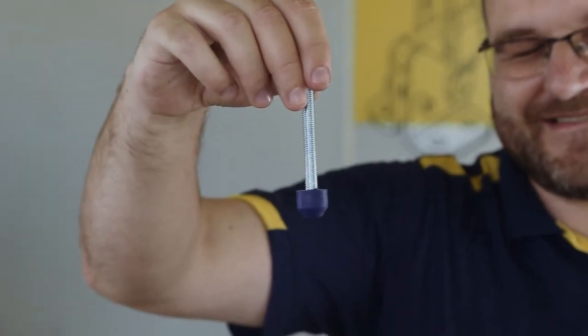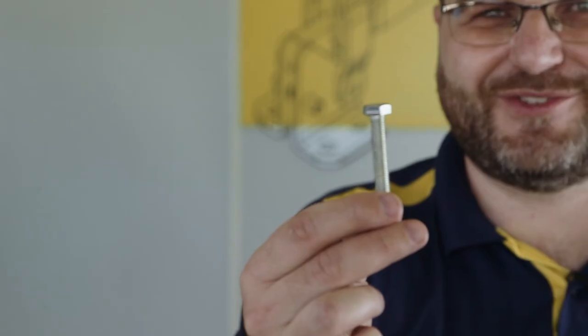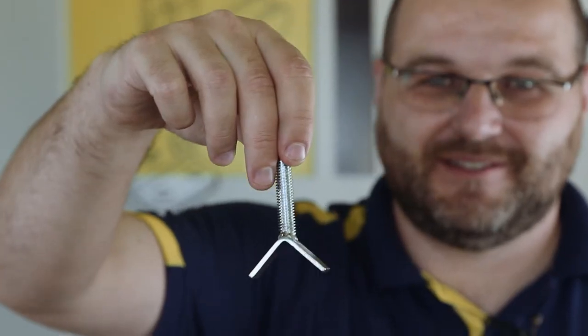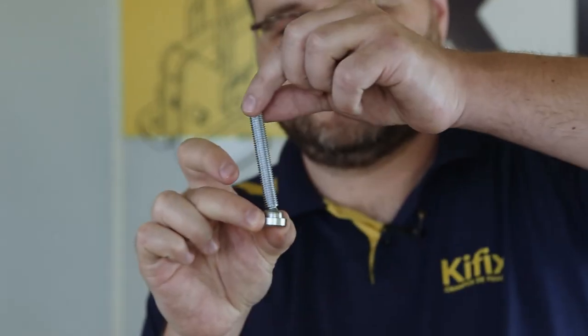The rubber spindle normally goes with our clamps, but we also have other types of spindle: the hex head, the corner spindle, the felt spindle, the double spindle, and the swivel spindle.